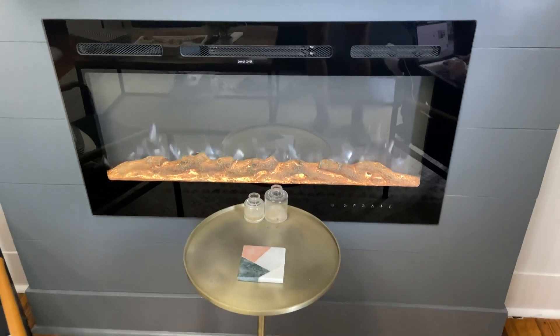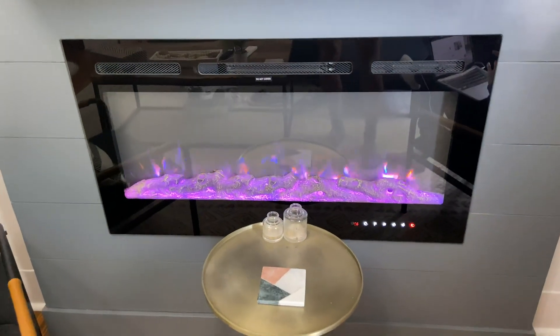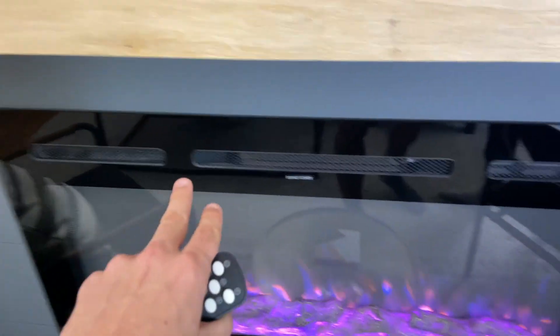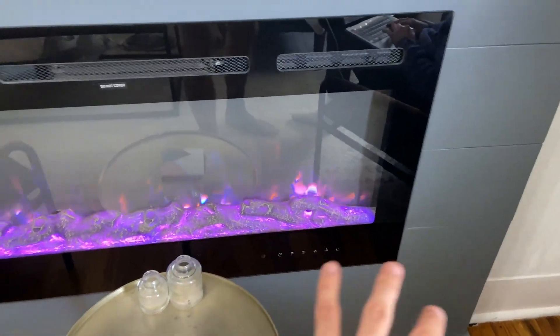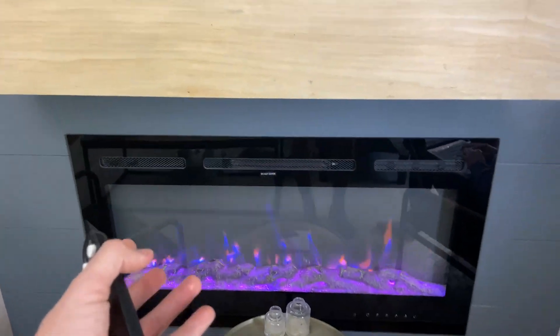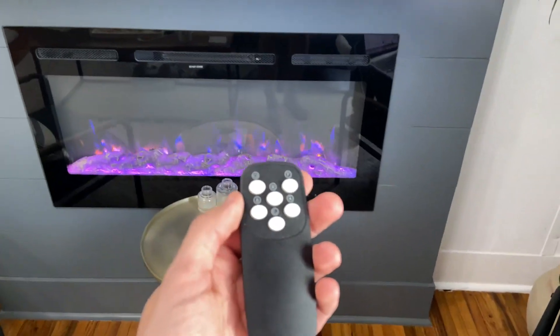Hey everybody, I just want to do a quick review video on this color-changing fireplace here, to give you an idea of what it really looks like in person, how it works, how the remote works, all the buttons — what is all that, how do you even work it, and is the installation hard.